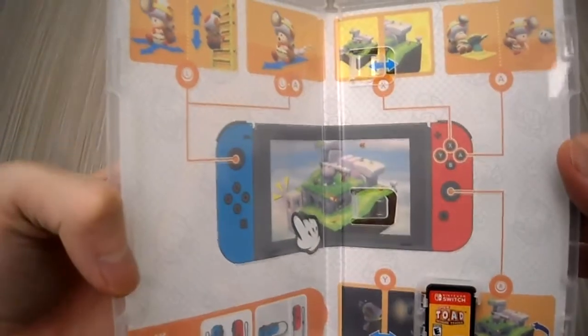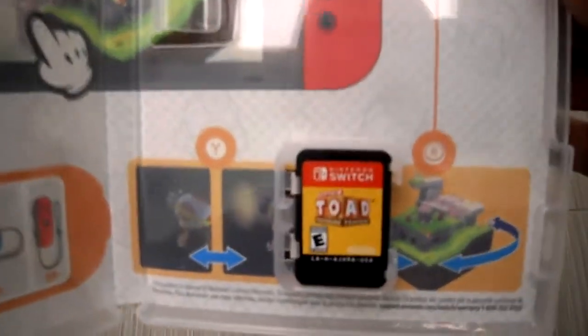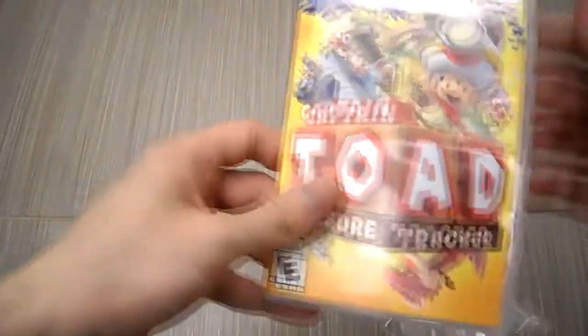Alright, here's the inside of the game case. As you can see there's the game card and instructions are printed on the sleeve.